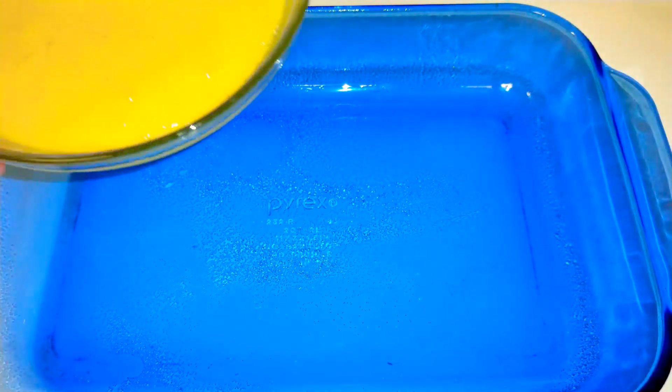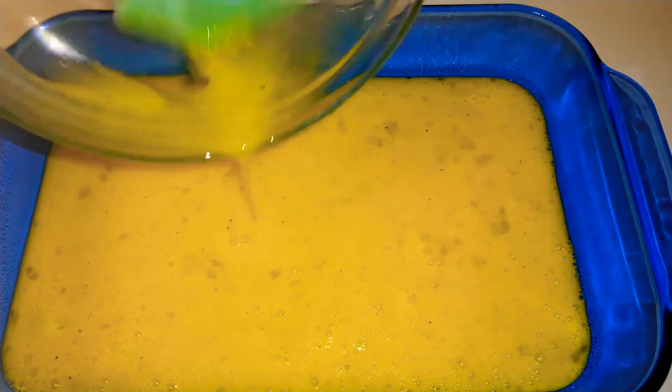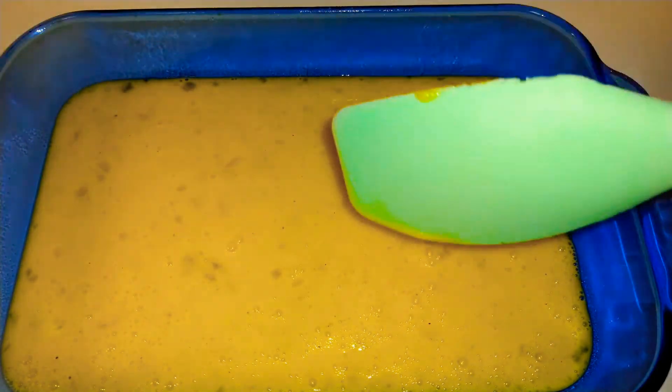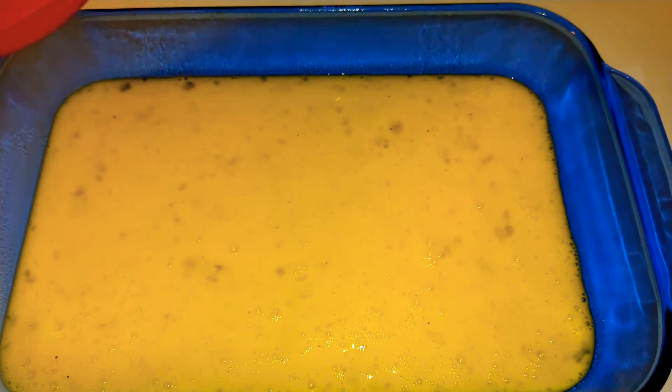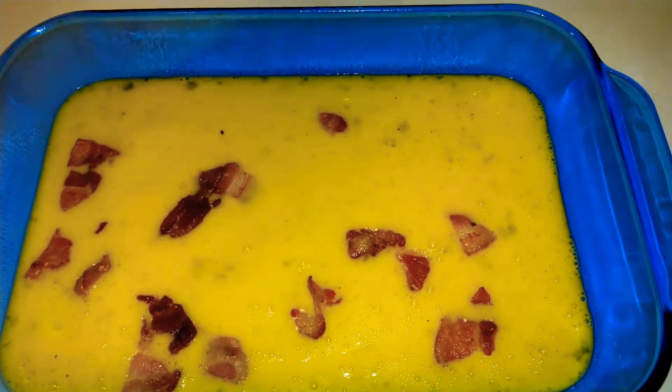Alright, I have a greased 11 by 7 baking dish. If you don't have that, you can use an 8 by 8 or a 9 by 9. And you can accommodate this recipe to your family size as well. So we go ahead and get everyone from the bowl to the pan. Next, we're going to go ahead and sprinkle on our bacon.